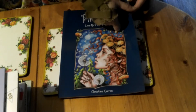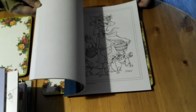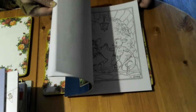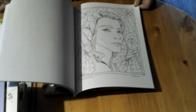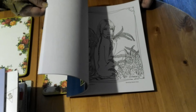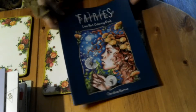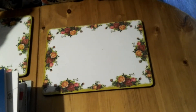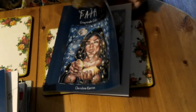Then I have the Fairies Line Art Coloring Book by Christine Karen. I don't believe I've done anything in this one either. It does have some extra ones at the back. These are all line art with fairies — one-sided. I haven't done anything in this one yet, but I do love these books and her books in general.